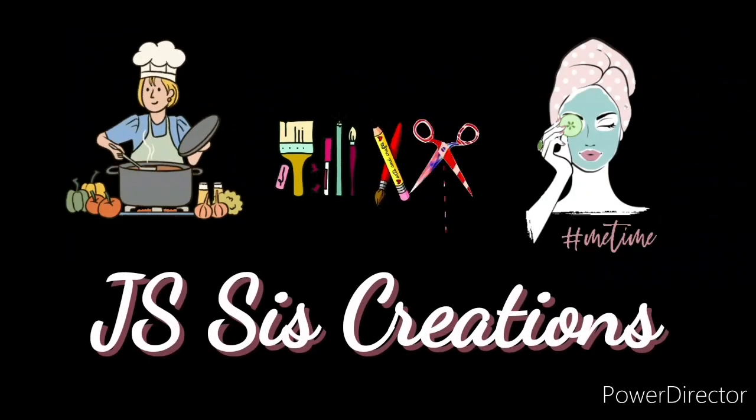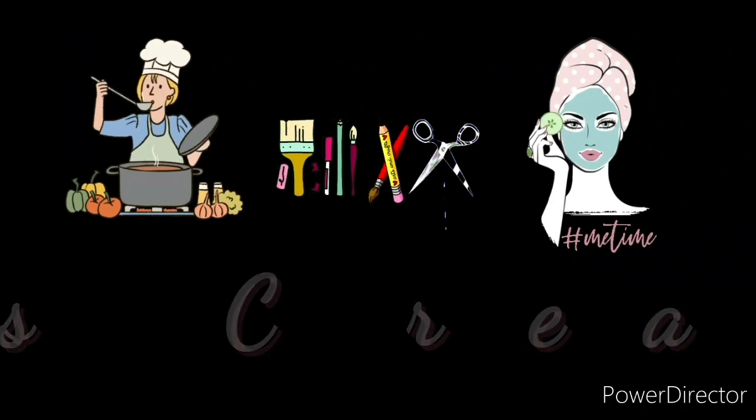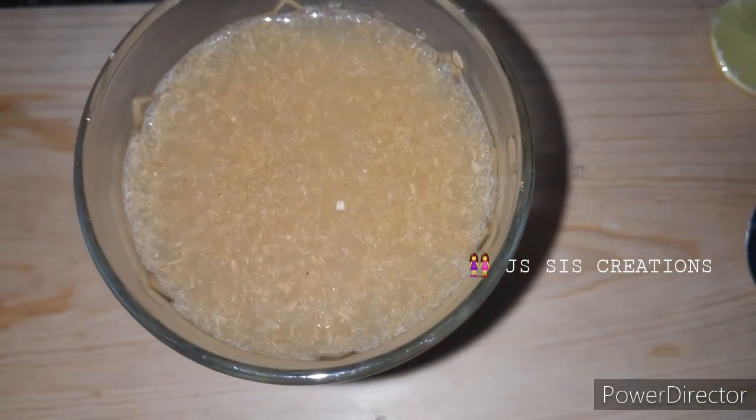Hi, Assalamualaikum. Welcome back to JS with Creations. Hello, everyone. If you want to know more about this video, I will tell you about the recipe of fat loss.